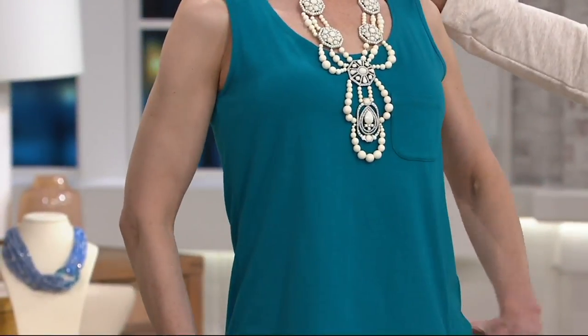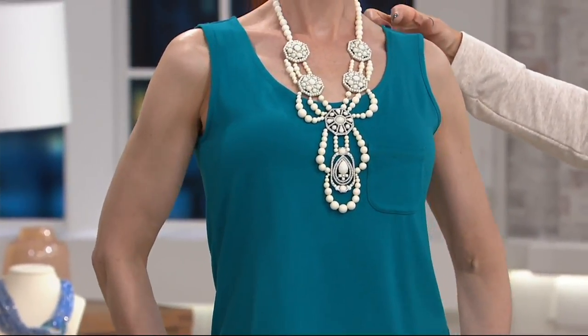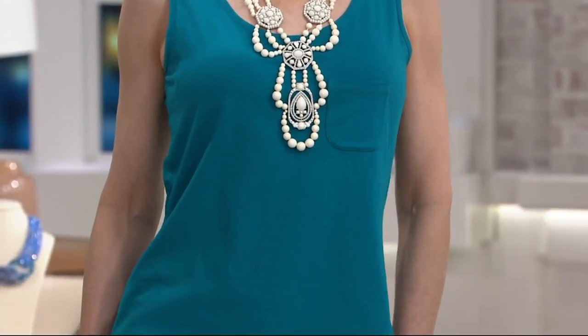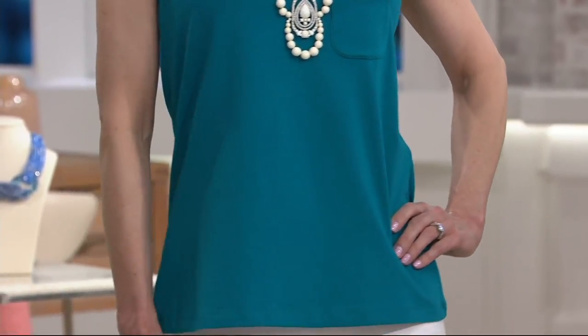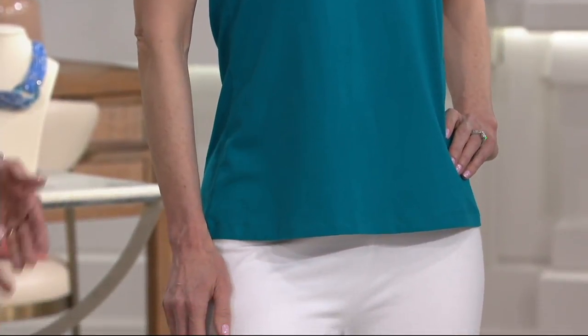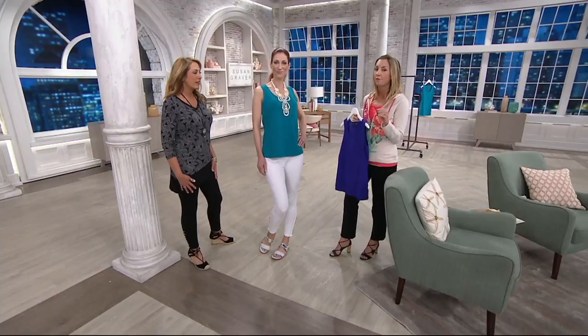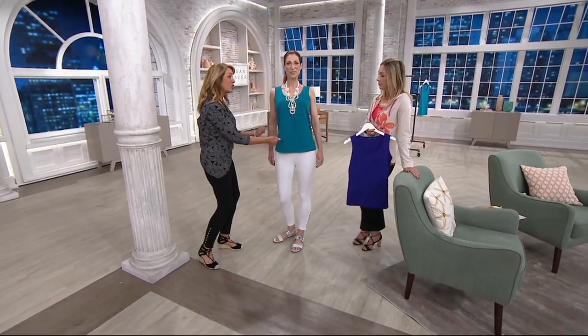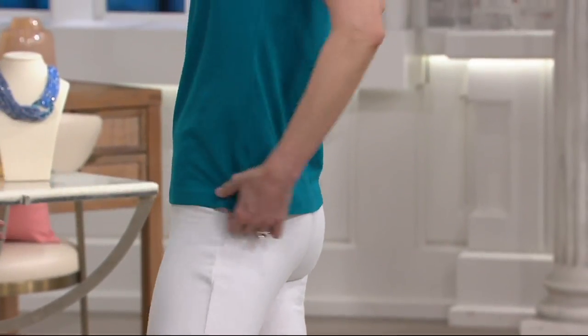Even the straps right here are nice and wide, so your bra strap doesn't show. It's an easy semi-fit. And it is so yummy. We're going to see a lot of modal throughout our two hours because women are loving the feel of it — myself included. You can see how great it looks on Kate. It's not sticking to her, it's not clinging anywhere. It's still a nice length — comes down to about the hip.